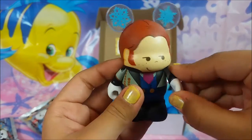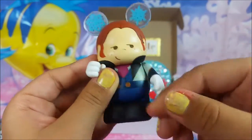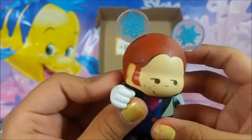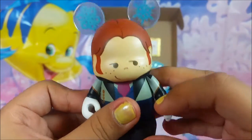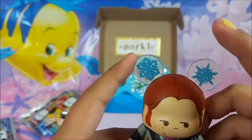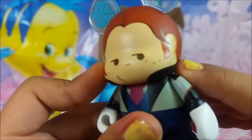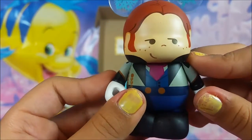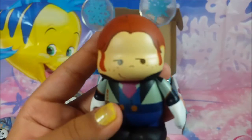I got Hans! Oh my gosh, he's so cool. You can move his arms up — you can't move them all the way, but you can move it like this. It'll touch the back of his head and the front of his face. He's got snowflakes in his ears and his little Mickey ears and his little freckles. And his shirt and his black shoes. This is so cute, I love it.